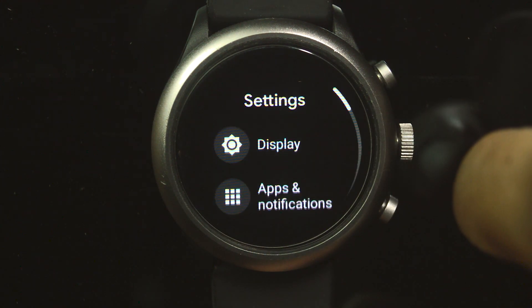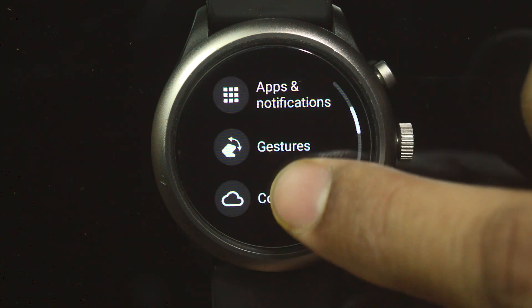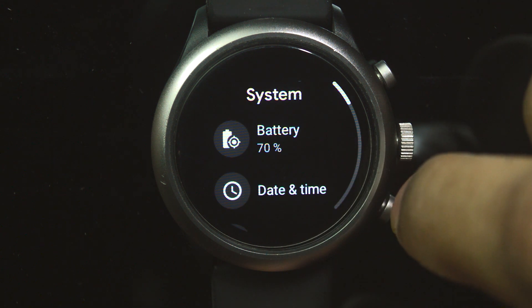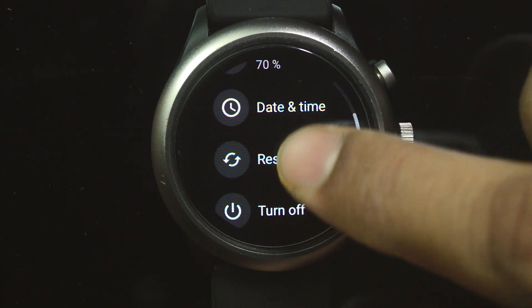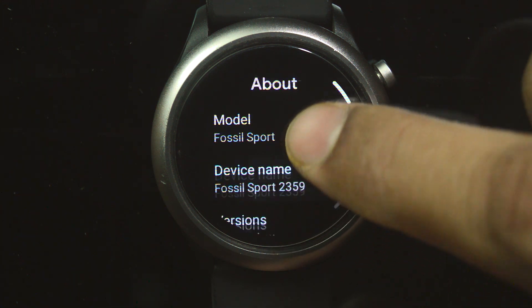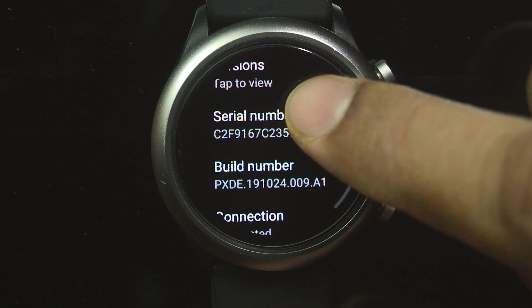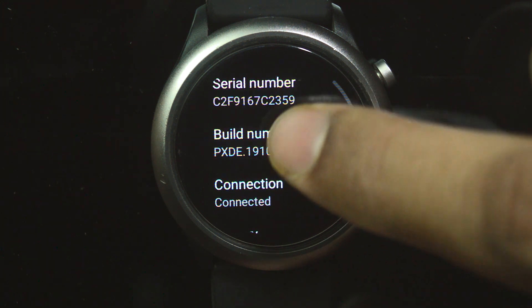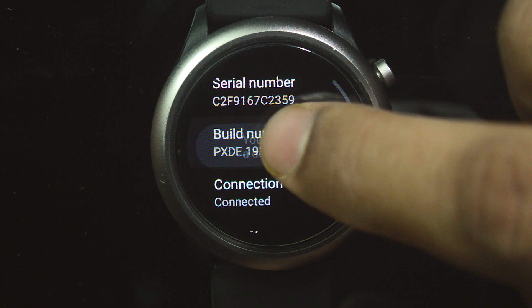Then again go to Settings — this is the second option. We are going to disable the animations. First you need to go down to Settings, then go down to About, then go to Build Number. You need to simultaneously click here and it will open a new menu.